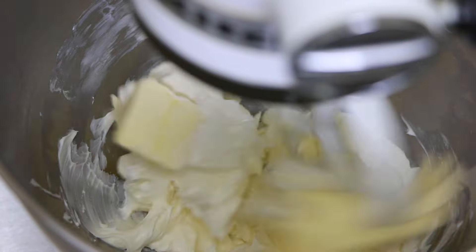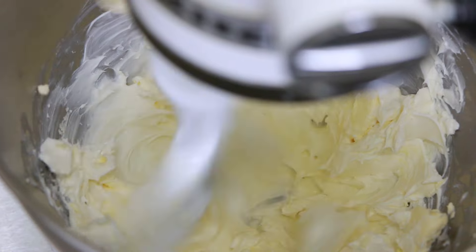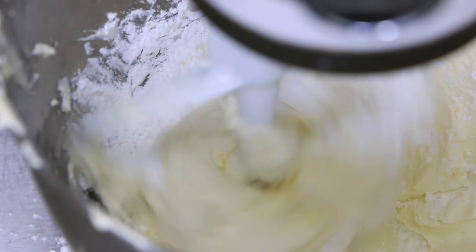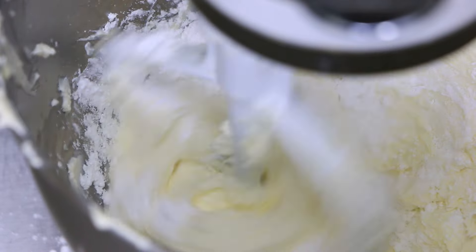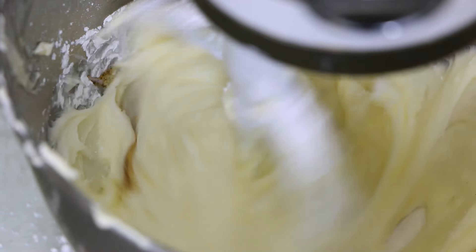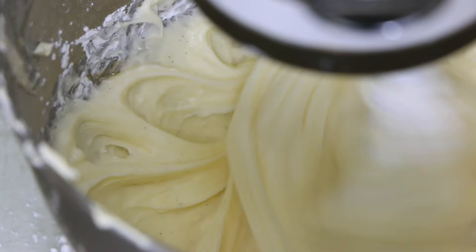While they cool completely, this is the perfect time to make the cream cheese frosting. In the bowl of a mixer with the paddle attachment, I'm going to cream together my cream cheese and butter until nice and smooth. Then spoonful by spoonful I'll add my sifted powdered sugar until well incorporated. I'm going to add some vanilla bean paste — you can use vanilla extract, but I love this vanilla bean paste because it has all the seeds in there and it looks gorgeous. Just mix it until you have a fluffy frosting, then place it in the fridge until you're ready to use it.